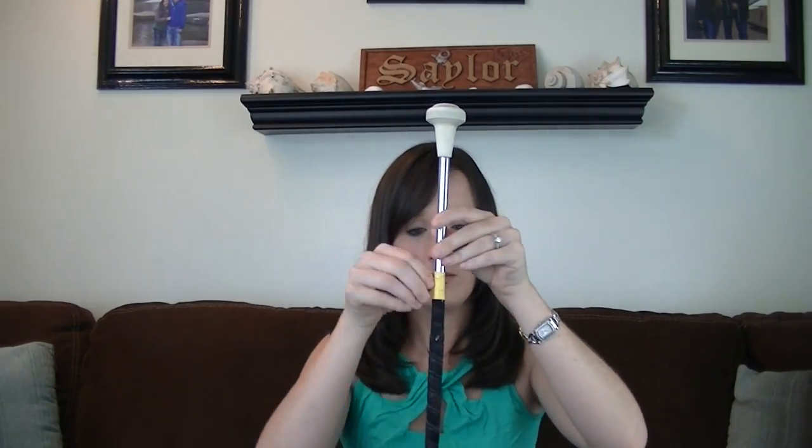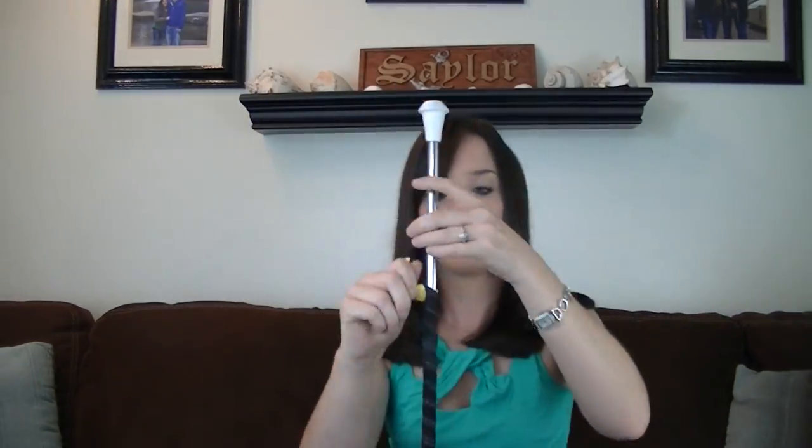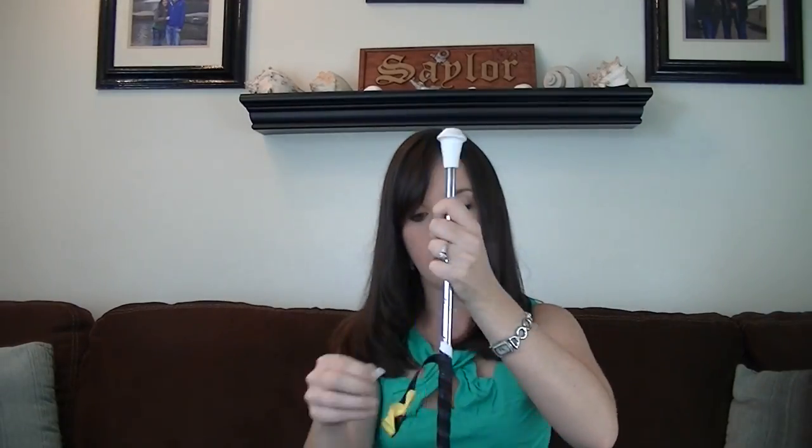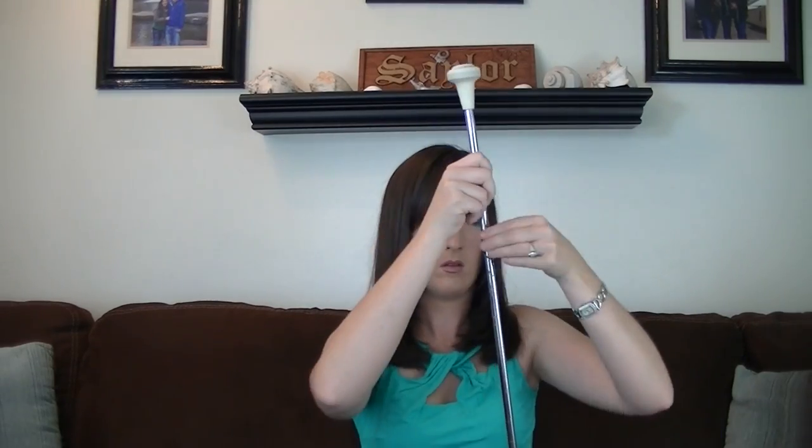Now you can see my tape — it's pretty torn up. So I was going to show you all how I like to retape my batons. Let's get this old stuff off. There — always hits my face. Okay, now that I got all the tape off, I am ready to retape it.